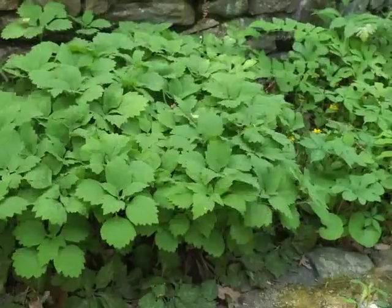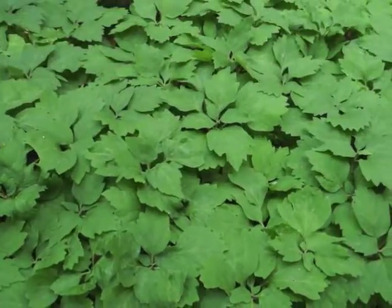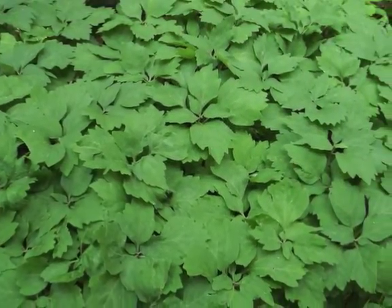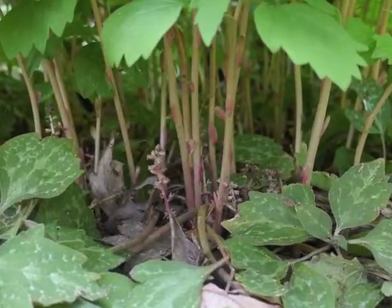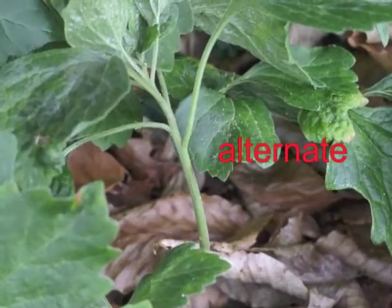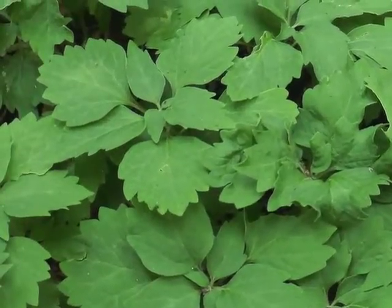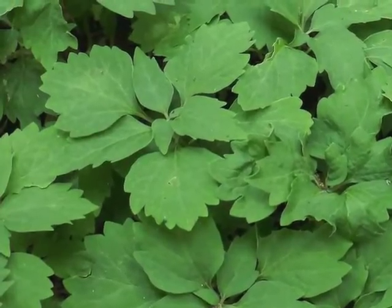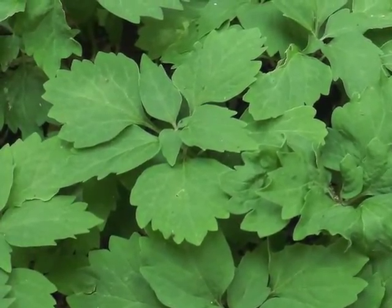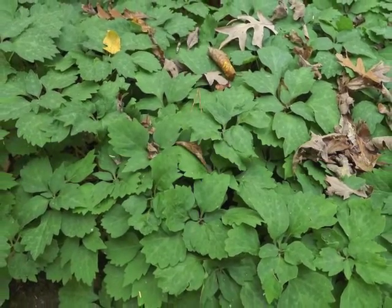The 6 to 10 inch tall plants form colonies with masses of green leaves throughout the summer season. The lower part of the plant's stem is leafless; the leaves alternate along the upper portion. From above, they look whorled. The center leaves remain smaller, more elliptical, and without the deeply scalloped margins.